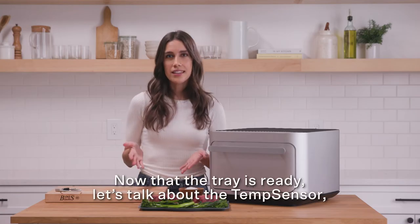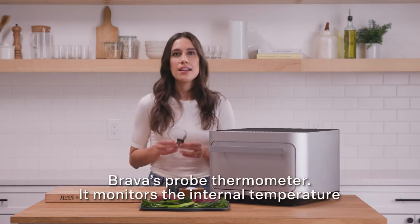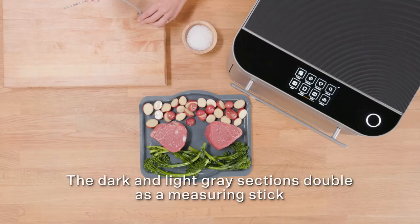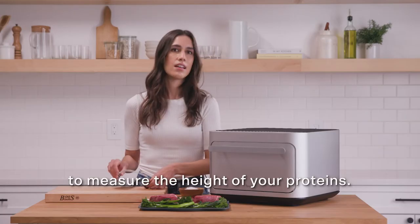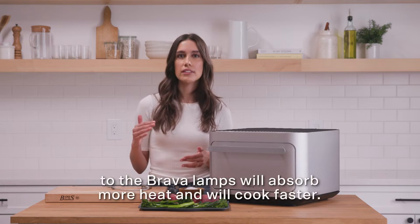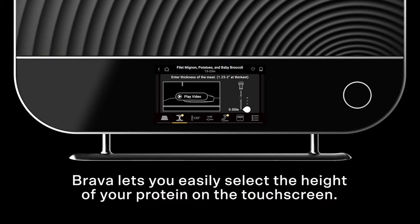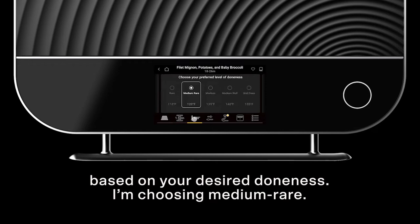Now that the tray is ready, let's talk about the temp sensor, Brava's probe thermometer. It monitors the internal temperature of your proteins as they cook. The dark and light ray sections double as a measuring stick to measure the height of your proteins. Proteins that are closer to the Brava lamps will absorb more heat and will cook faster. Brava lets you easily select the height of your protein on the touch screen.